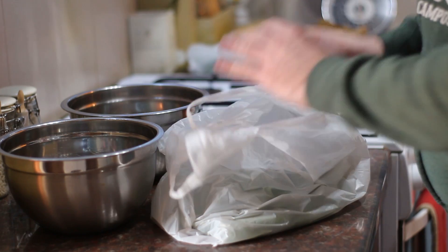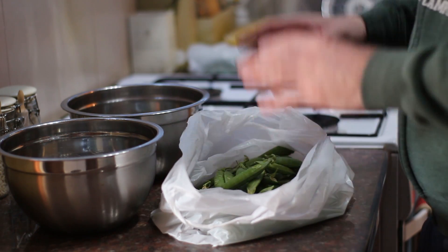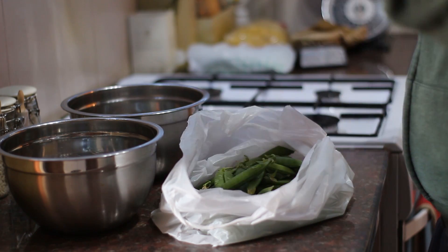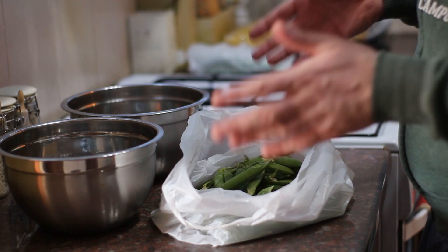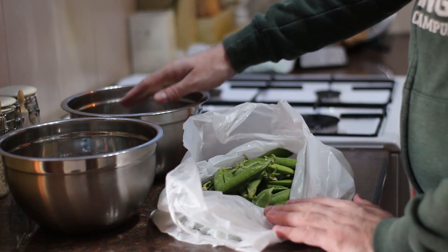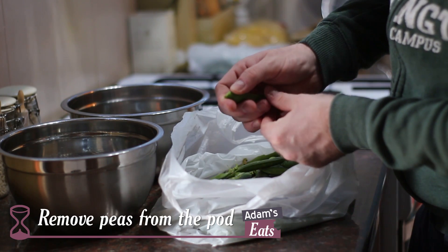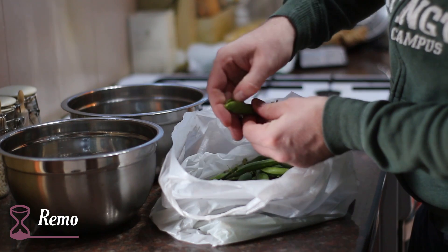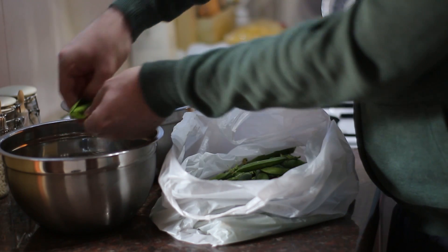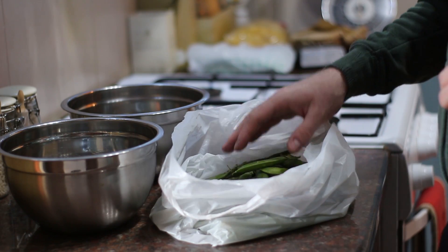I've got a big bag of peas here — 450 grams in weight, which is a pound, and that's the shelled weight. Obviously once we take them out of the pods it's going to be less weight, and also if you're using frozen peas it'll be less weight as well, but I'll put all of that in the description below. I've got two bowls here: one for the shells and one to put the peas in. All we're going to do is take a pod, pop it, run your finger down and you'll see it open with all the peas inside. Get the peas into one bowl and then discard the pod, and just repeat that with the rest of the peas.